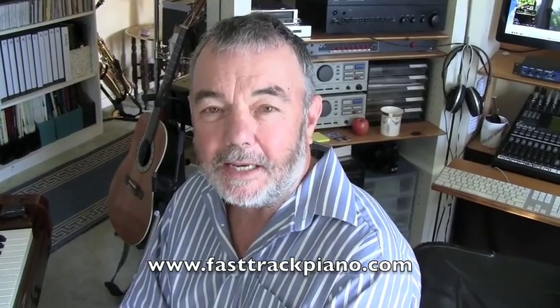There's a classic piano tip for you. There's lots on my website, so check it out. Say hello, let me know what you'd like to learn. See you next time.